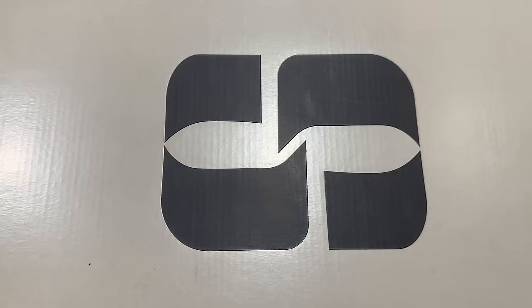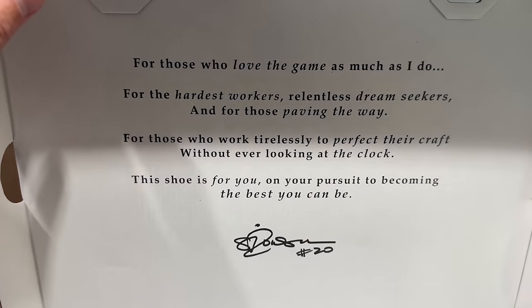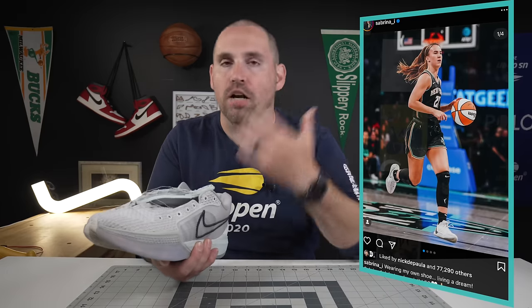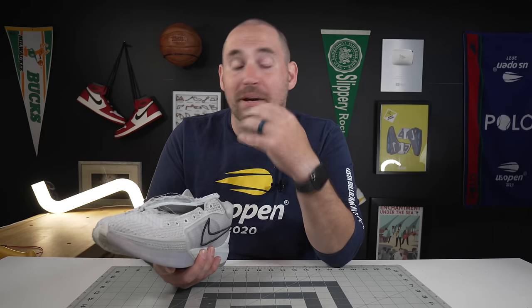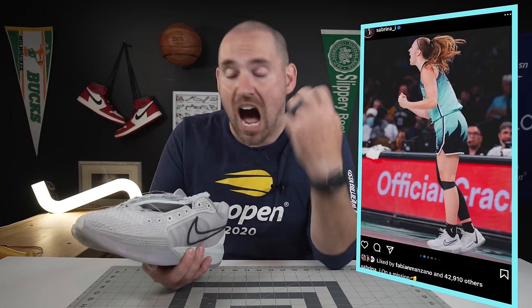Thinking about why some signature shoes are good and some are not — in this case, I'm guessing there was a very good open dialogue of exactly what she wanted from the shoe and a designer that was listening to a lot of feedback. You can just tell a lot of work and a lot of thoughtful additions were put into this shoe, so it is very nice to see how good these things are, especially on a debut signature shoe.